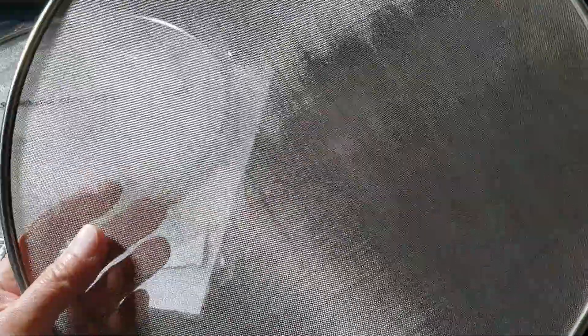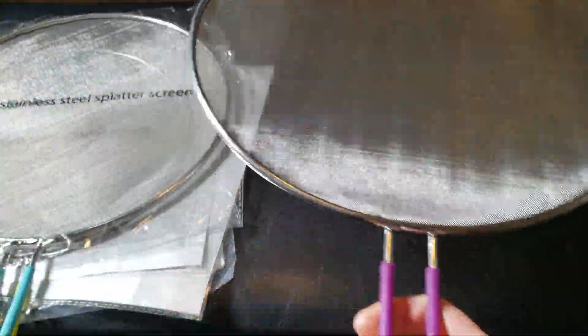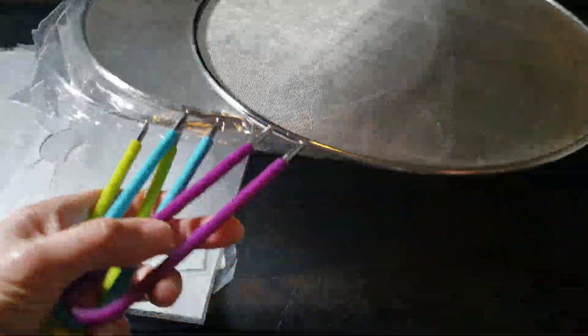Notice the closed netting of these — it's made of 304 grade stainless steel. It prevents any type of grease from splattering onto you, and you can also use this as a strainer. That's pretty awesome. Let's go ahead and put this to the test.